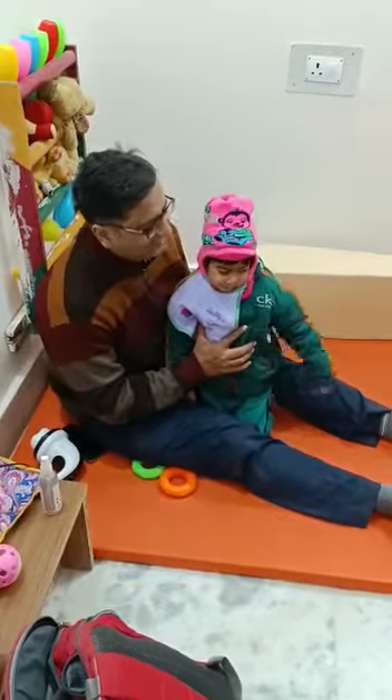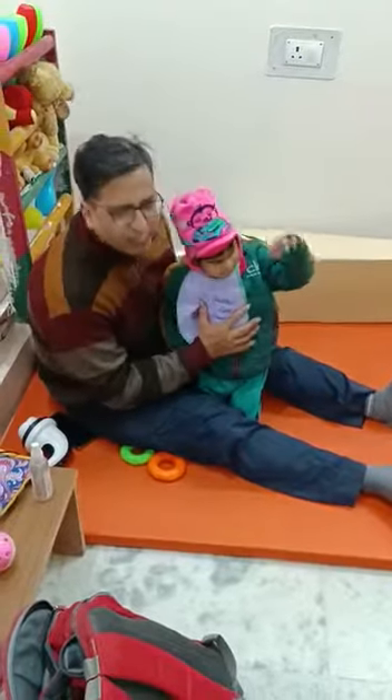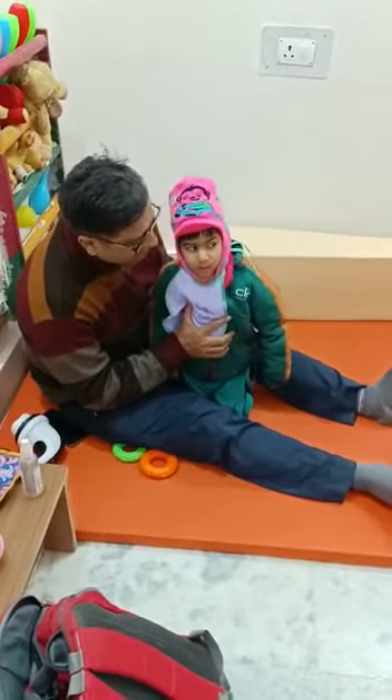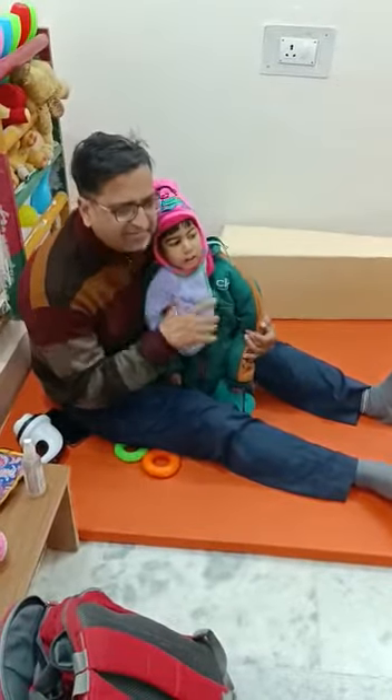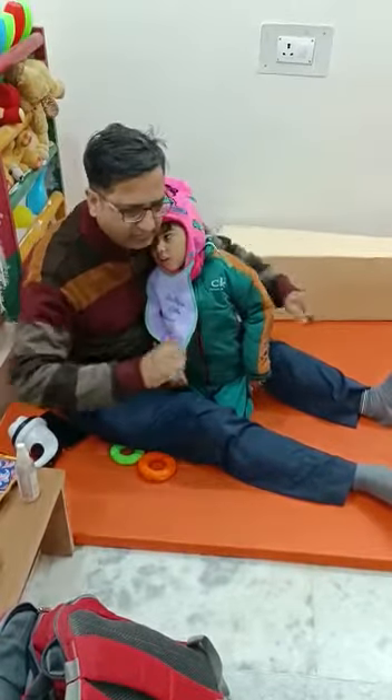Good evening friends, this is Bhavesh. Bhavesh is one of our oldest students in our centre. He has involuntary movement — muscles, adventitious movement.